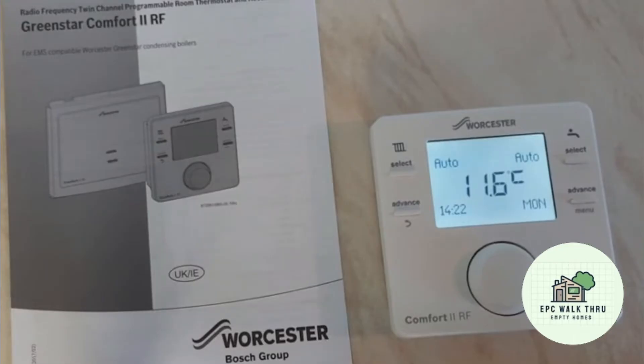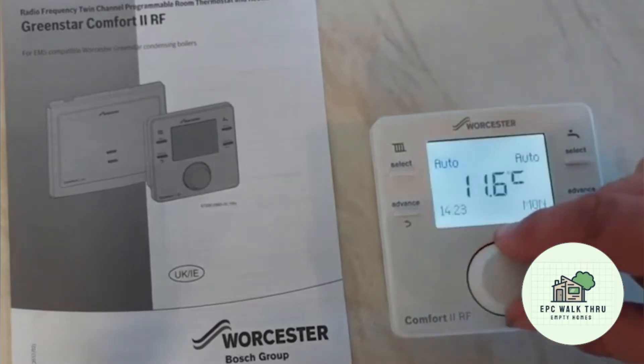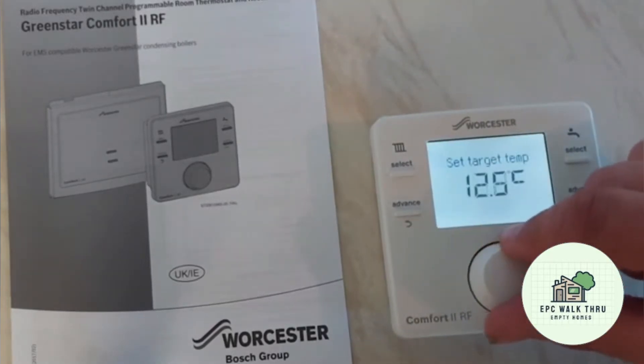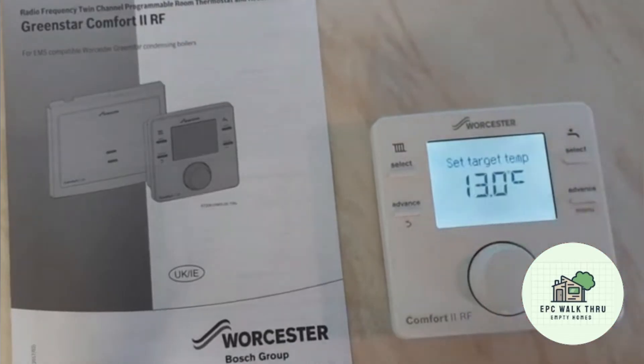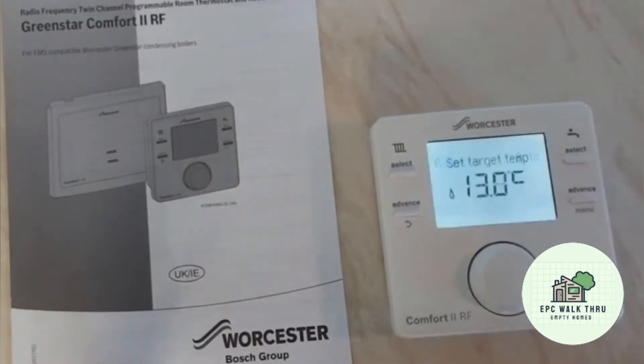If we increase the target temperature to above 11.6 — for example, 13 degrees — the flame will come on. And there we go, the flame is on. So now the boiler is trying to raise the temperature to 13 degrees.